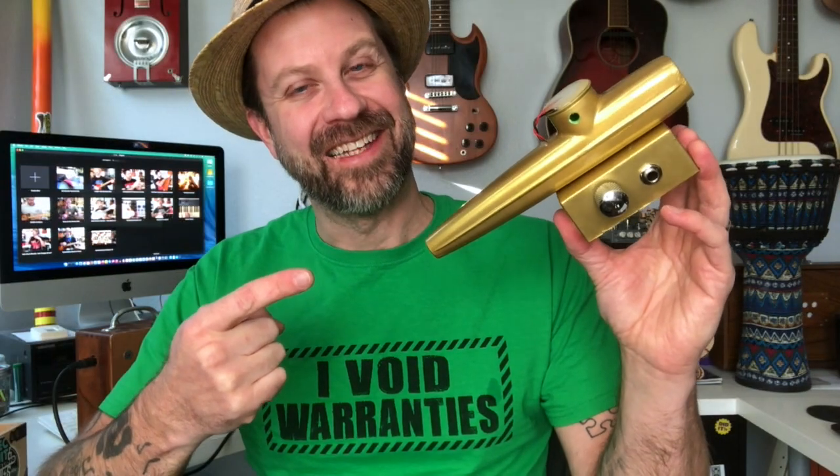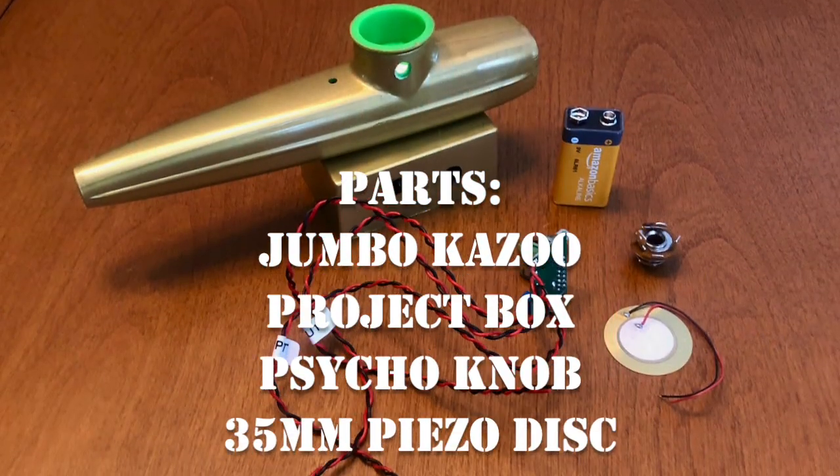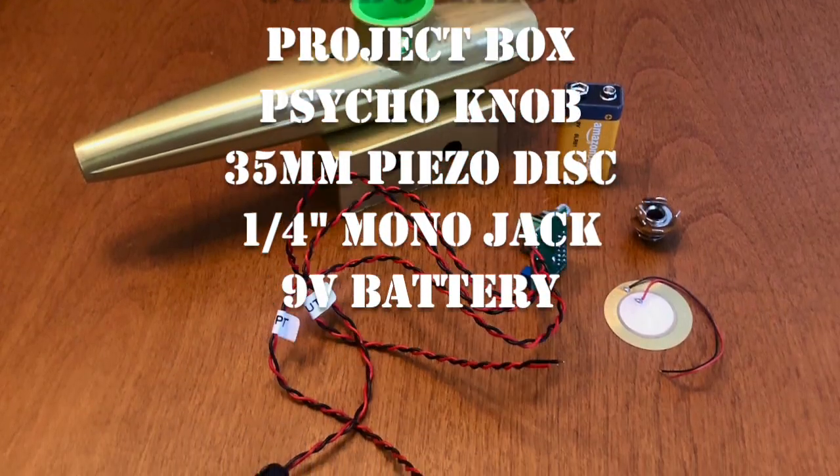Here it is — the psycho knob kazoo. I put a little chrome knob off of a Telecaster on here just to top it off. Just look at this thing — it's absurd, but it's also really, really cool. I basically shortened the input wire to the piezo pickup, insulated it with some hot glue, and shortened the output wire to the jack. Pretty simple once you get the little box added to the bottom of the kazoo.